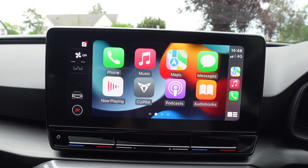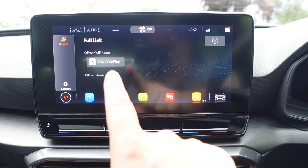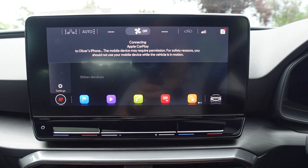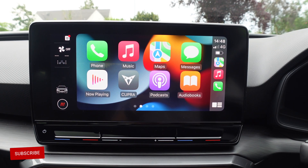Now when I unplug this — you see it's not grayed out, it lets me click on it. Apple CarPlay — and we've got wireless CarPlay.